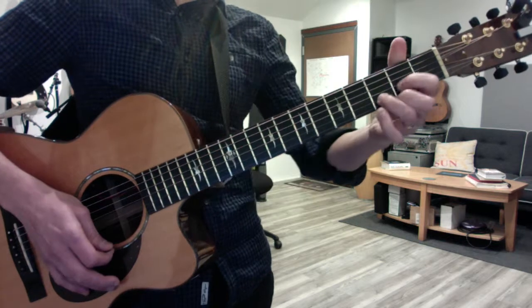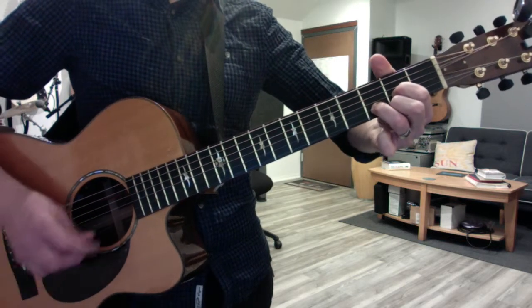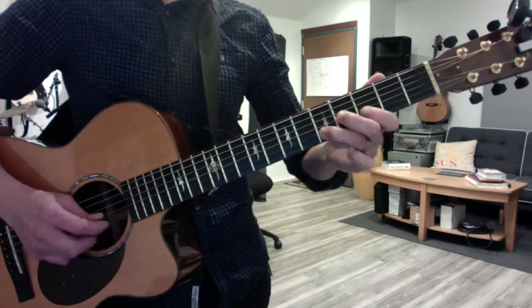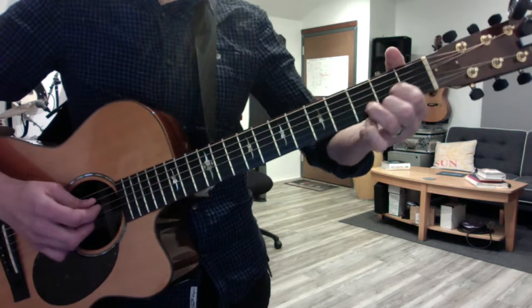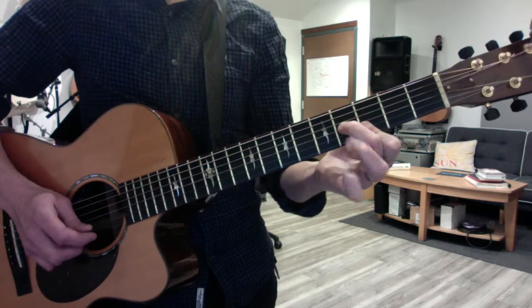Then you shift all the way to open D position. Hammer on and pull off your pinky, slide in your ring finger. Flatten your first finger, add your second.